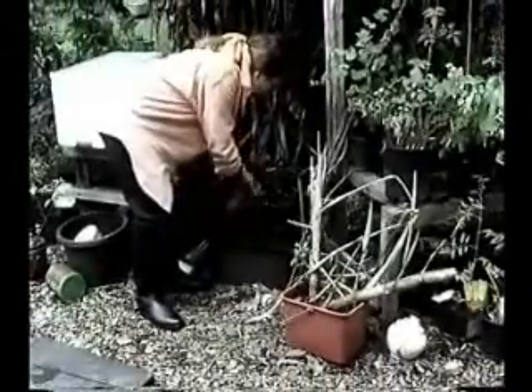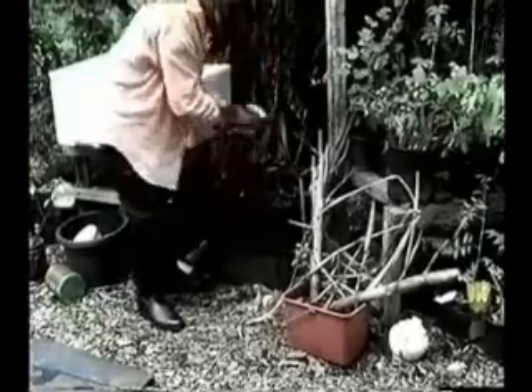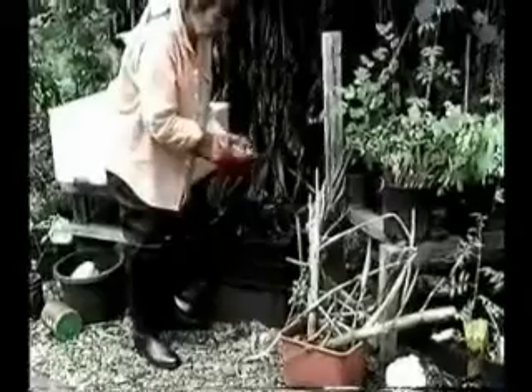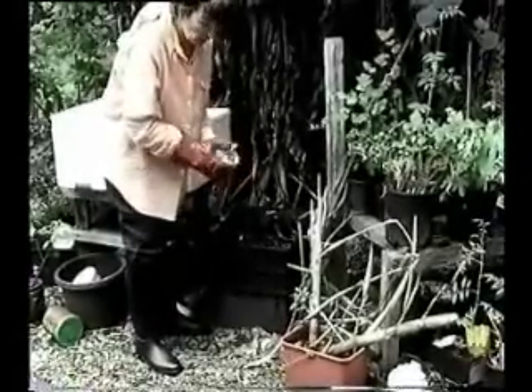You don't want pests in the worm farm because they eat food that your worms could be thriving on. From time to time we get yoghurt or other dairy products that have gone off, and that's not suitable for any other animals in the system but it's perfectly suitable for worms.